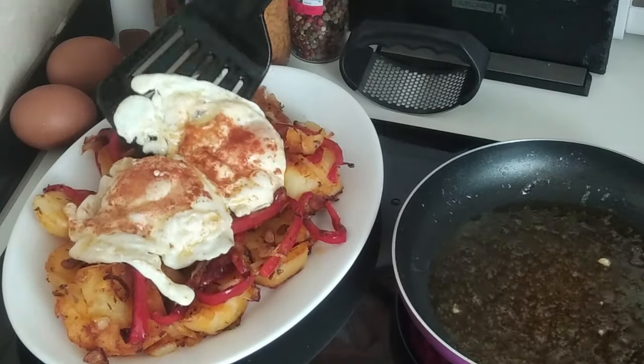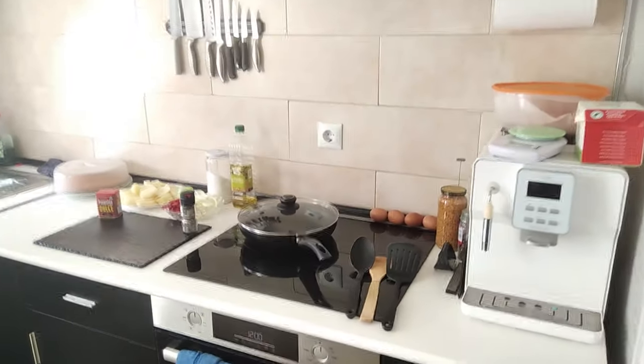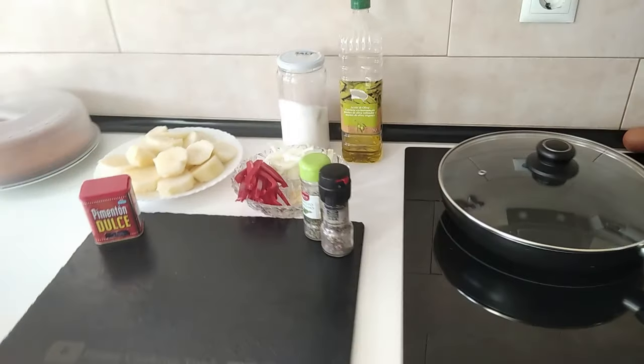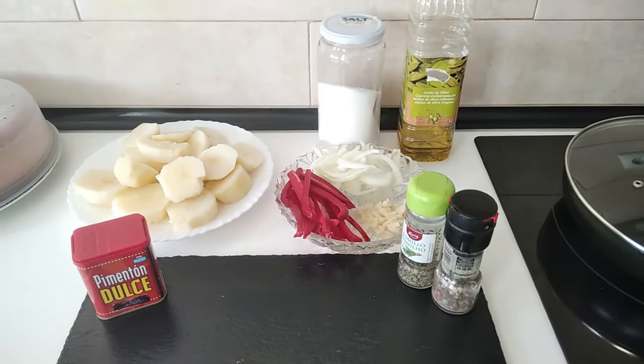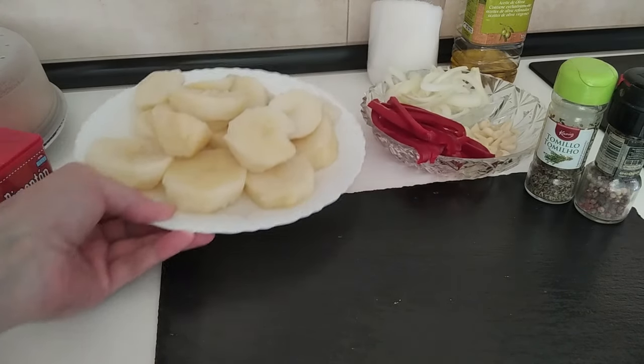Hello and welcome to Home Cooking Spain. Today I'm going to be showing you what I can cook with some leftover boiled potatoes. So let's begin.